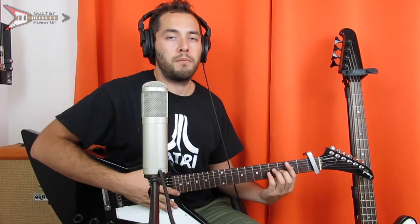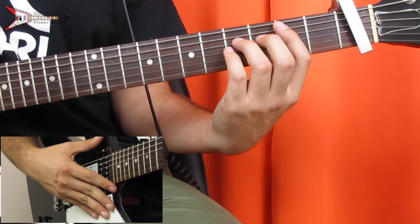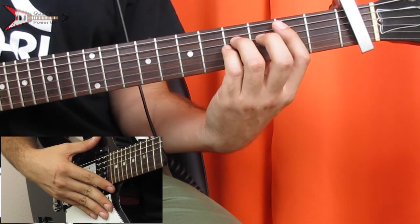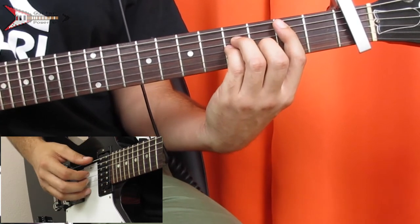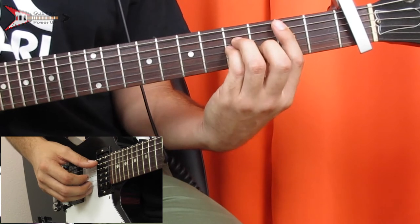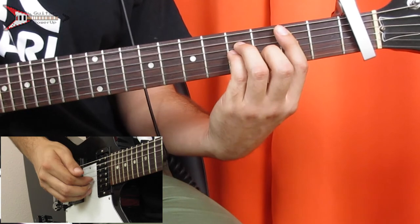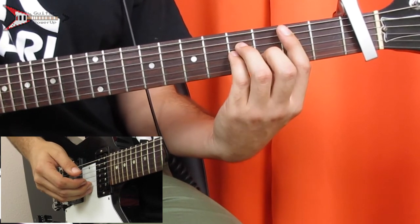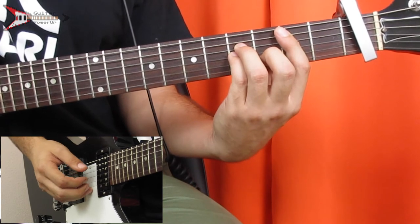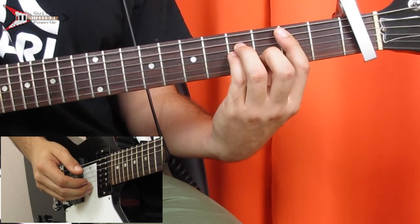Now the chorus. The chorus starts on a B minor chord: bar the second fret from the A string with your pointer finger, place your ring finger on the fourth fret of the D string, your pinky finger on the fourth fret of the G string, and your middle finger on the third fret of the B string. Finger pick the B string, A string, G string, A string, B string twice, A string, G string, A string, B string.